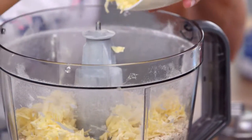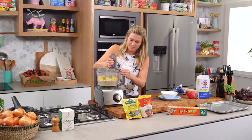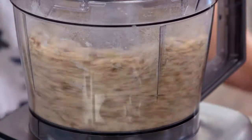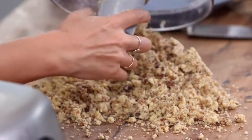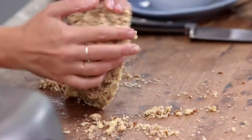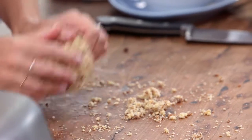We just want it to really come together so I can work it on the board. Let's place that back on and just a really quick pulse now. Let's get everything out of the way and I'm going to just take all that out. Smells good.